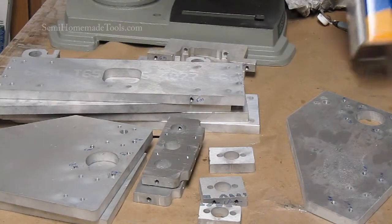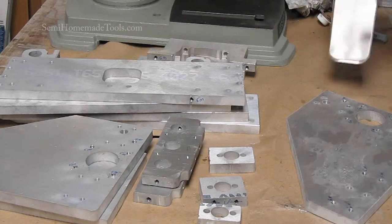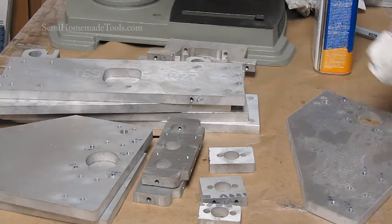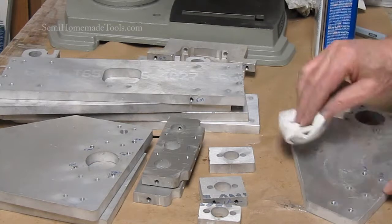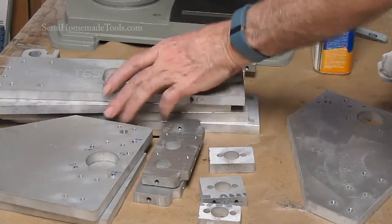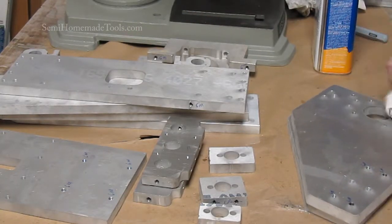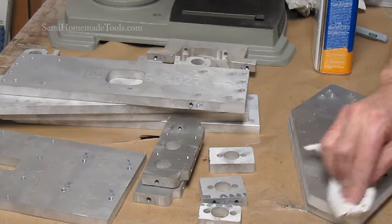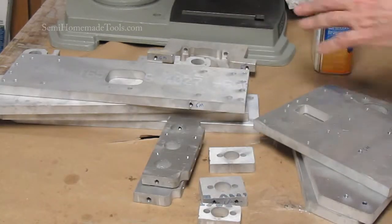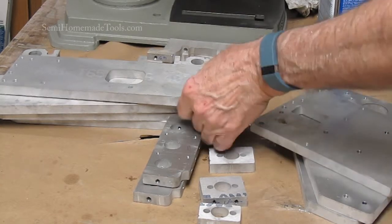I finished the drilling and tapping of all the parts. Next thing we want to do is a little bit of cleanup. Number one, I'm taking off all the markings I have on the pieces. We're done with that now — we've already got everything tapped and drilled to the correct sizes, so we can get rid of all of our blue marks.